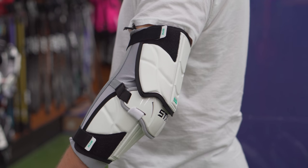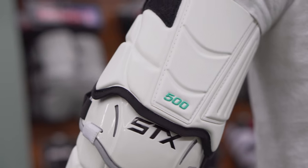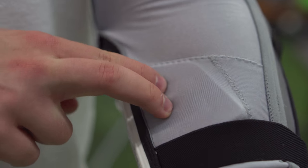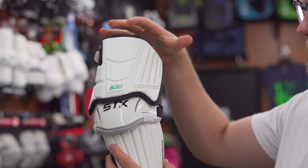The first level of arm protection we're going to go over are the arm guards. These are going to be your bigger, more protective pads. Being so big, they're going to be a lot more protective than some of the other pads. These are going to be for attackmen who like to dodge, who like to create contact, who take a lot of checks — these are going to be the best ones for you. A little bit more bulk is going to lose just a slight amount of mobility since it's covering more of your arms. With more material and being more protective, the base cost is going to be a little bit more pricey.